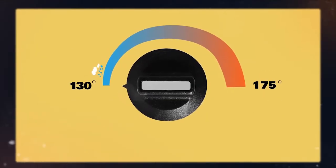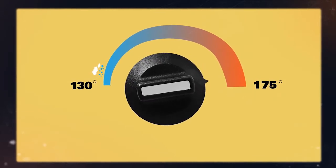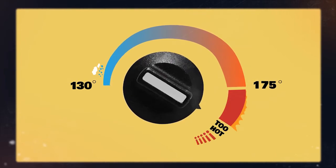Unlike any shoe before it, Foamposite begins as a liquid and forms between 130 and 175 degrees when heated. That's real heat — but too hot for the NBA.